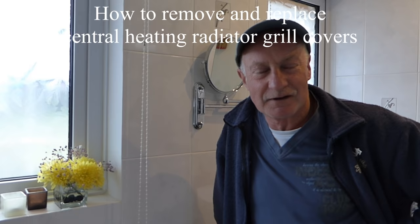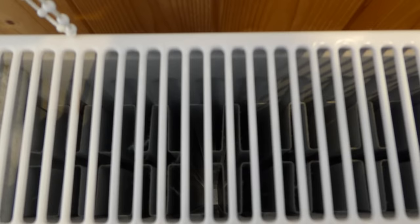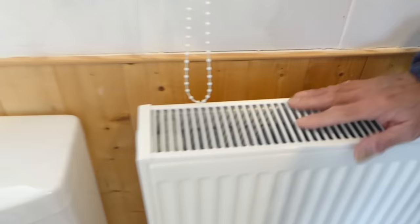Hi everyone. I've been asked about radiator tops — the ones with the grills. How to get them off, because if you look down inside the grill, reeds are down there and they fill up with dust and stuff. Even if you try and move them above, you won't get the dust in there, so you need to be able to get these grill tops off. They're not as easy as they look.